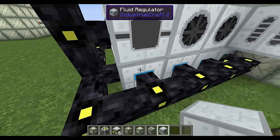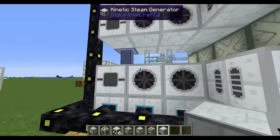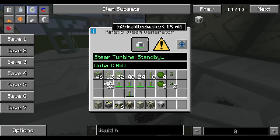At the very end, steam goes into a condenser which turns it back into distilled water. That distilled water is collected, pushed down into fluid regulators, and pumped back up into the steam generator — it's a closed system circulating distilled water. You use distilled water specifically because it does not calcify in the steam generator. Regular water has minerals that build up on the heating elements, and at a certain percentage of calcification the machine stops producing steam altogether.